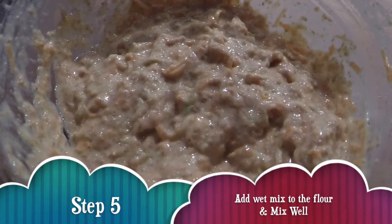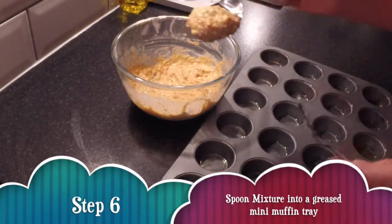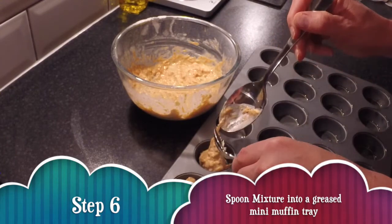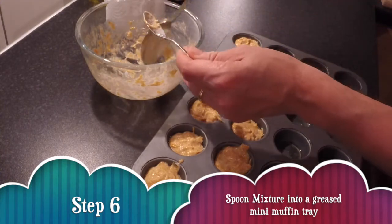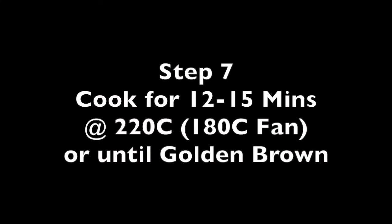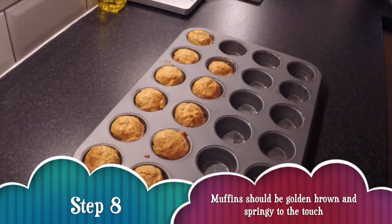You'll see how wet the mixture's looking. Just get a spoon and start putting it into your mini muffin trays, and then put it into the oven and cook on 220°C, or 180°C if fan-assisted, for 12 to 15 minutes until they're golden brown.